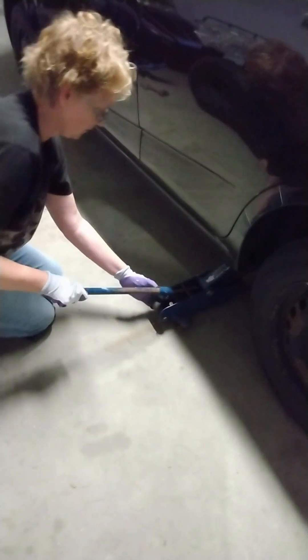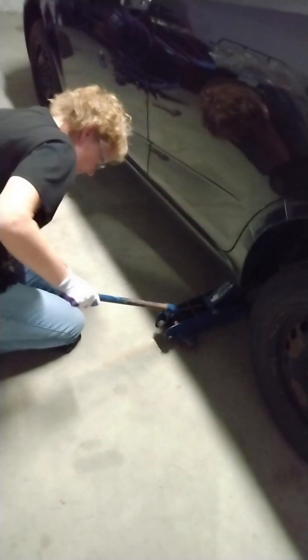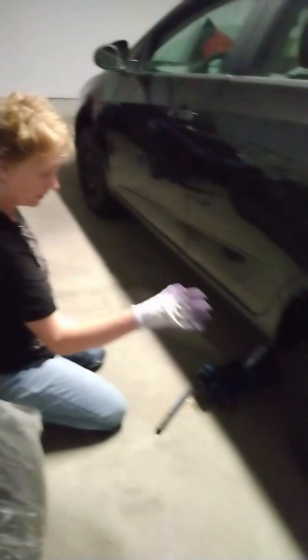Now I'm going to go under the car. I'm going to find the edge of the frame here. And now it's going to lift the car. You lift it up just enough that you take the weight off the tire but it's still on the ground.